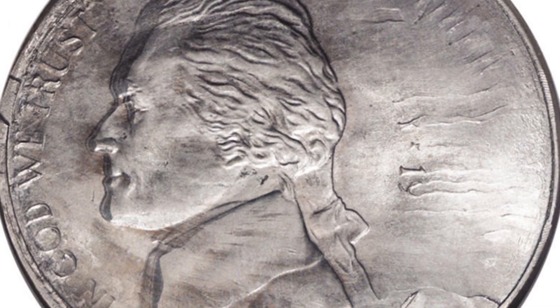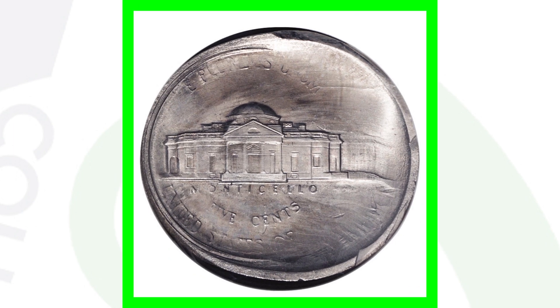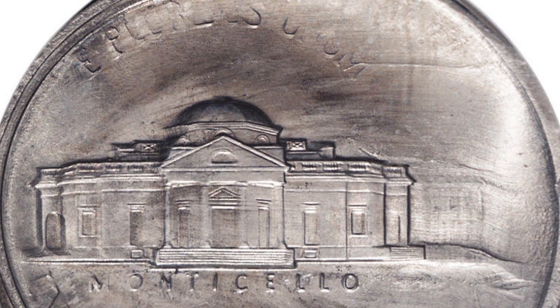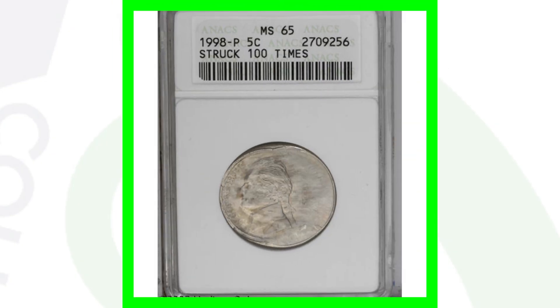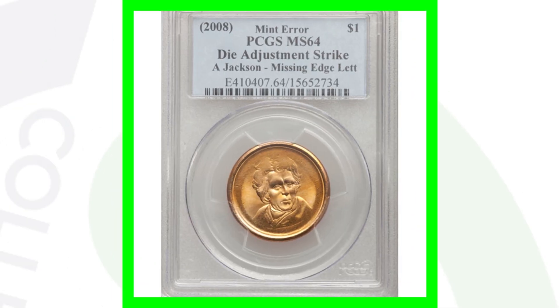Moving on to a 1998 Jefferson nickel — this coin is awesome. It's been struck a hundred times. Can you believe that? That is just an amazing looking nickel. This nickel sold for over $2,000.